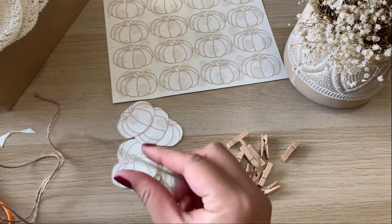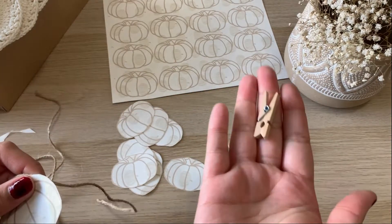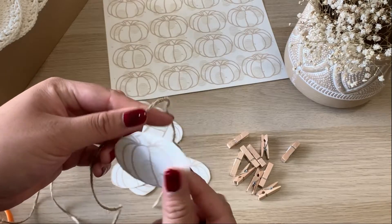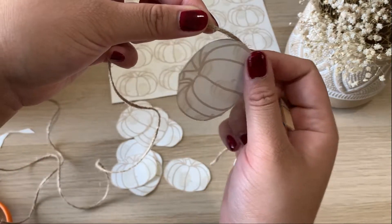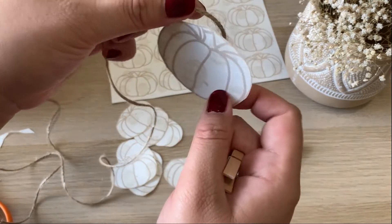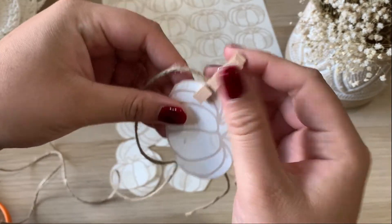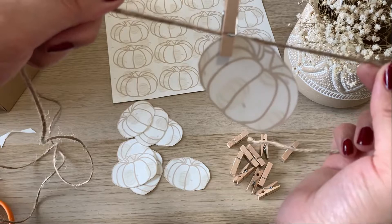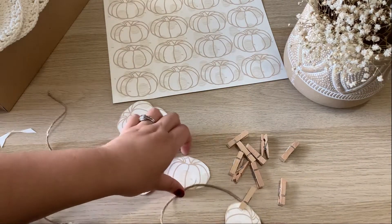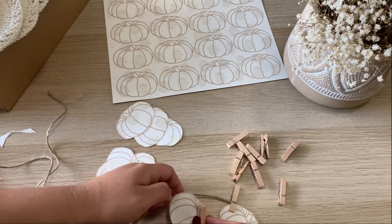You've got your piece of twine and then that's when you want to start adding in your pumpkins. You want to get a small clothespin and you can hang them any way you want — sometimes you can hang them from the side, or upright. Whatever works for you. Then just continue on until you are finished your batch of pumpkins and then we are going to hang it up.